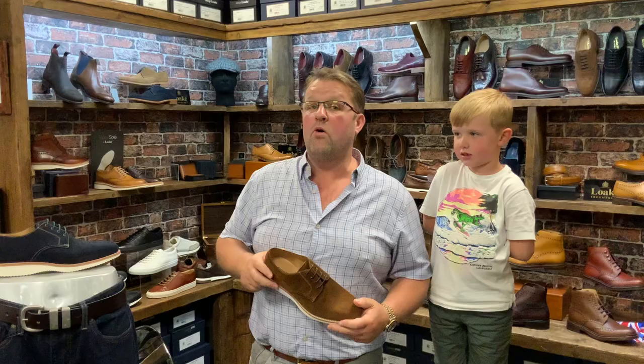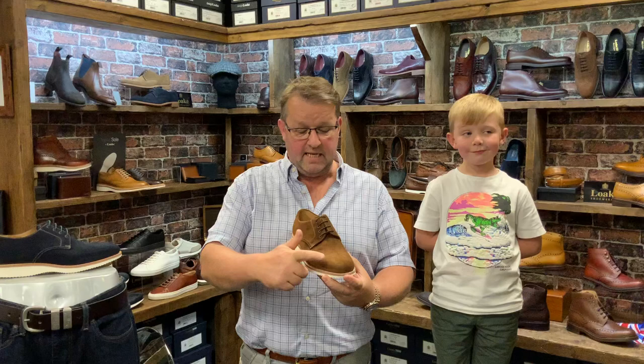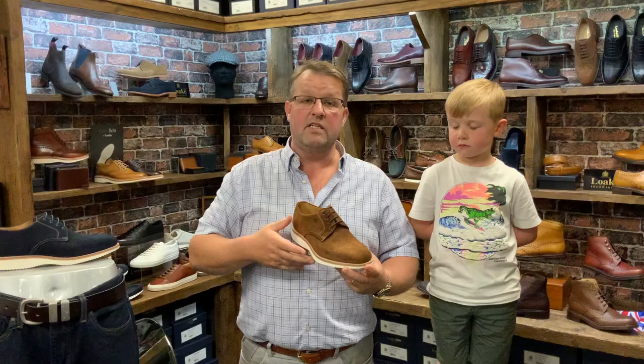The... oh, I've got to look at it now. It's the Adder because I forgot. This Adder by Loke, built on the Viperlast, is a plain Derby style. Plain because there's no brogue detailing. Derby style lacing, and it's fitted with a white micro foam rubber, almost like a wedge sole.